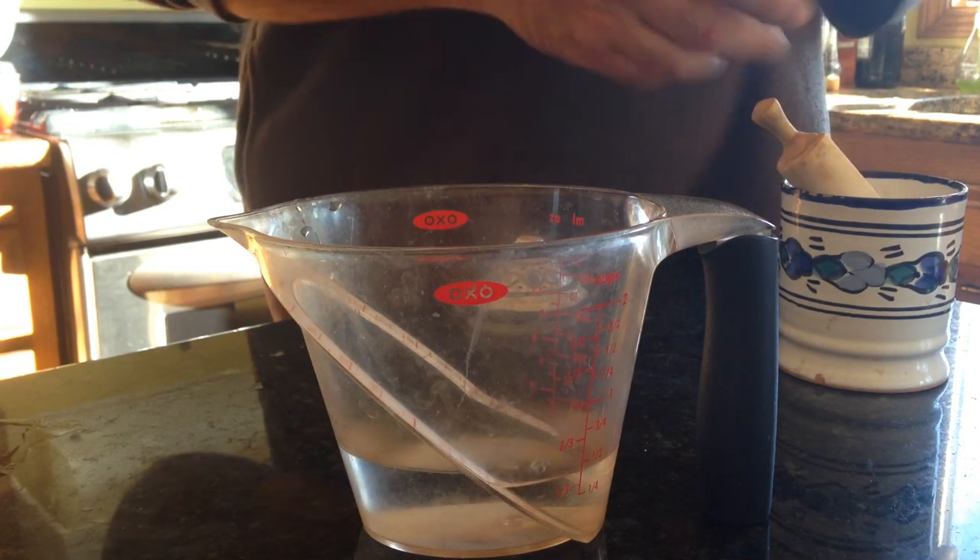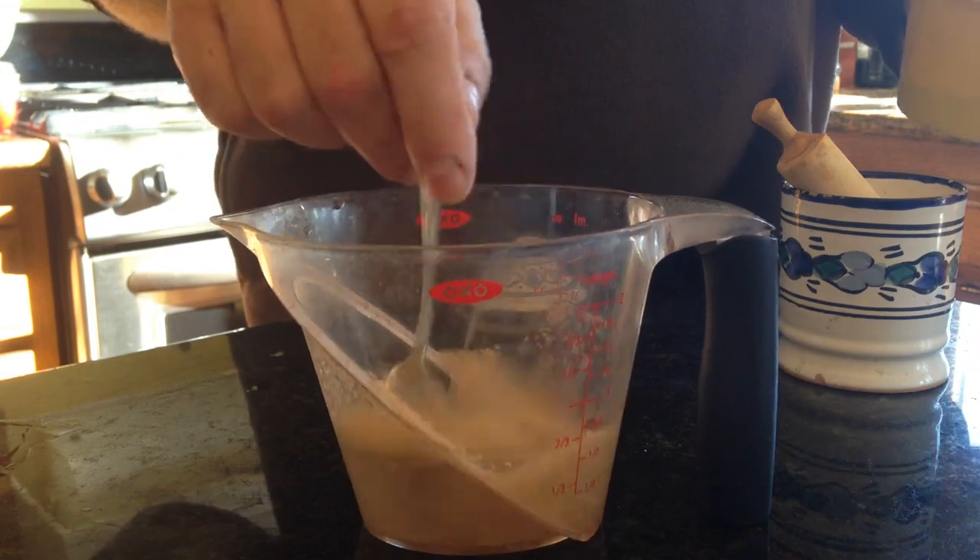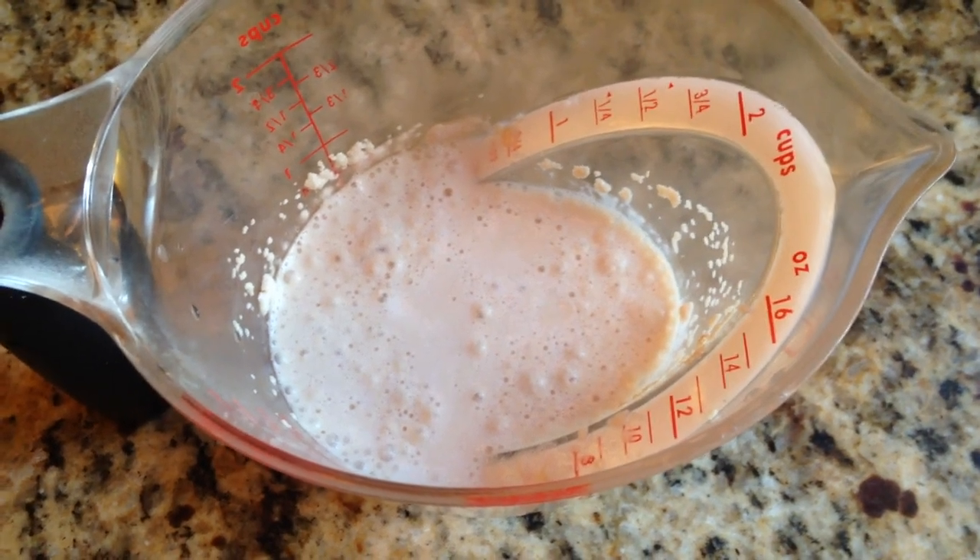Start with a half cup of warm water, add a little sugar and one spoonful of active dry yeast. Stir that around — eventually it's going to become foamy like this in about five minutes.